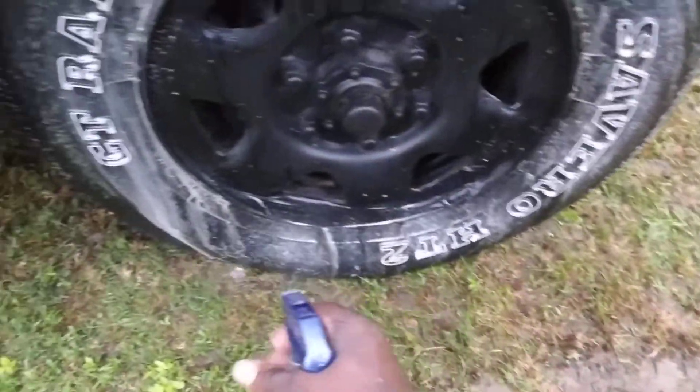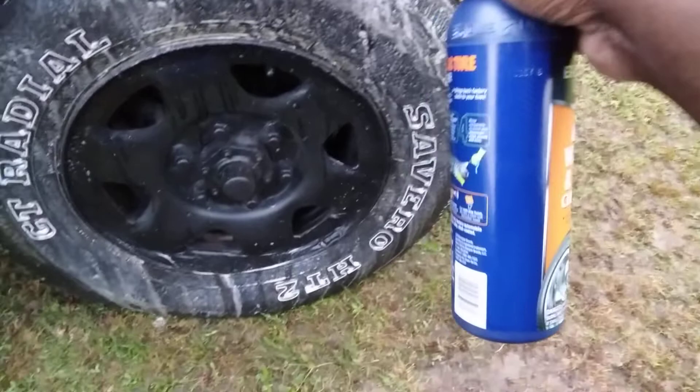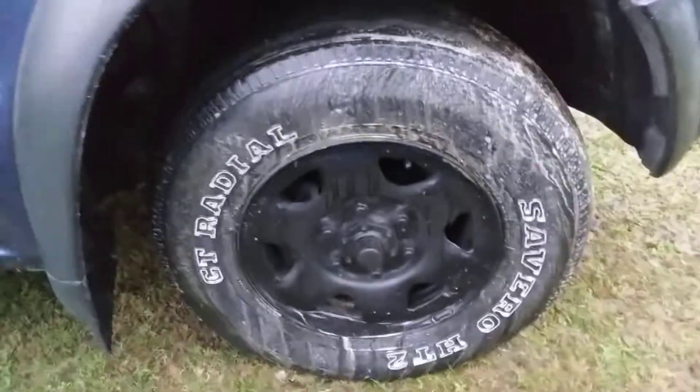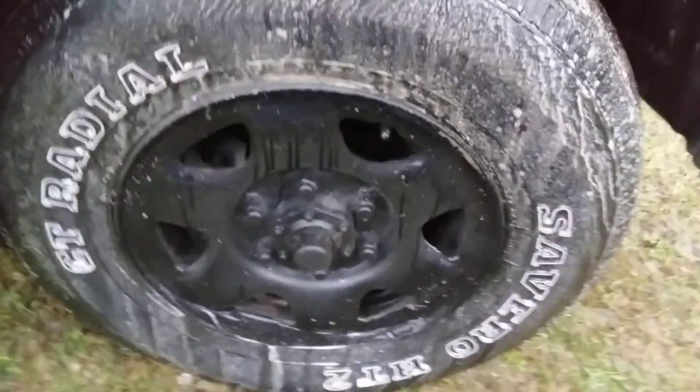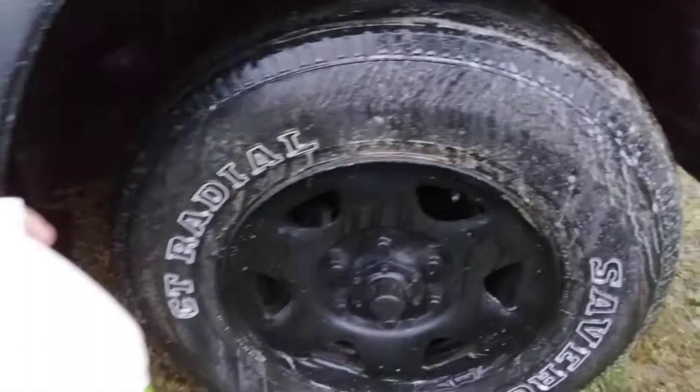When you're using it in a foamer it gets time to clean the surface — it clings to it so it doesn't just run off. It gets time to stick right there and just keep on cleaning and cleaning. You can see how brown that is — it's just eating up the dirt and the grime off this tire. Like I said, this tire is worn out.